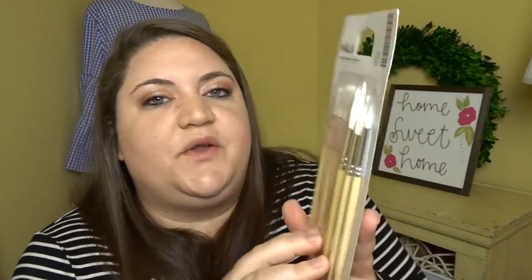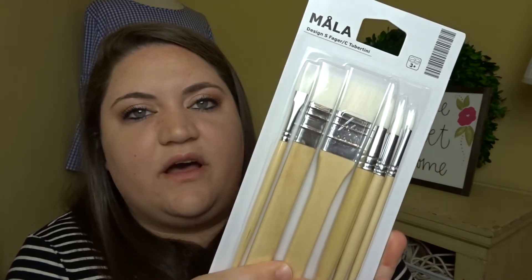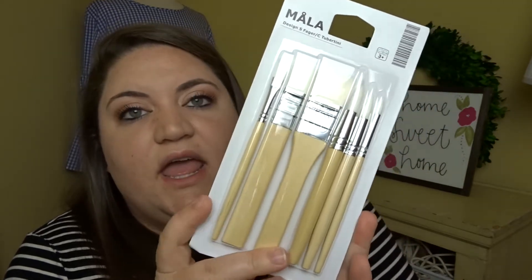I picked up this little paintbrush set for $1.99. I have a few things to stain, and I didn't want to use any expensive paintbrushes. I figured I'd pick these cheap ones up and use them for the stain. If they get ruined, they get ruined — if not, I'll be able to reuse them. I'm going to have a couple of things to stain, so I figured I'd pick those up.